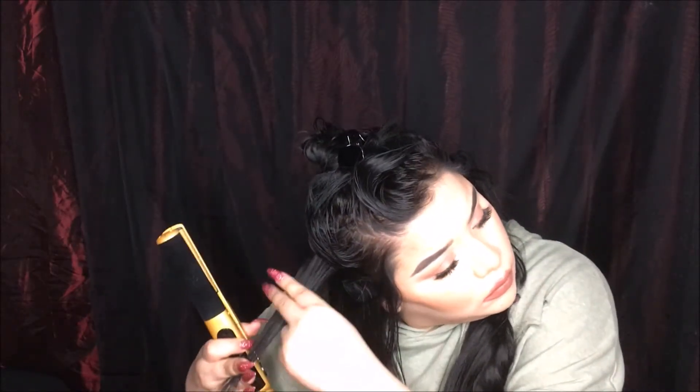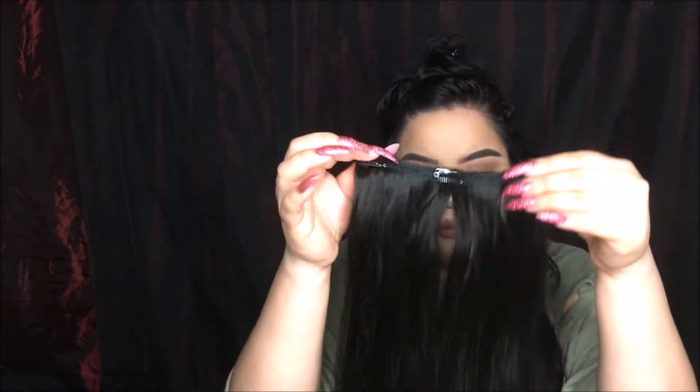When I filmed this it was three-day-old hair, so I'm running my flat iron through it because my hair gets a little frizzy — I just want everything to blend seamlessly. I'm going to take my three-clip weft and clip it in just above where my crown is, and then put in my two one-inch clips.